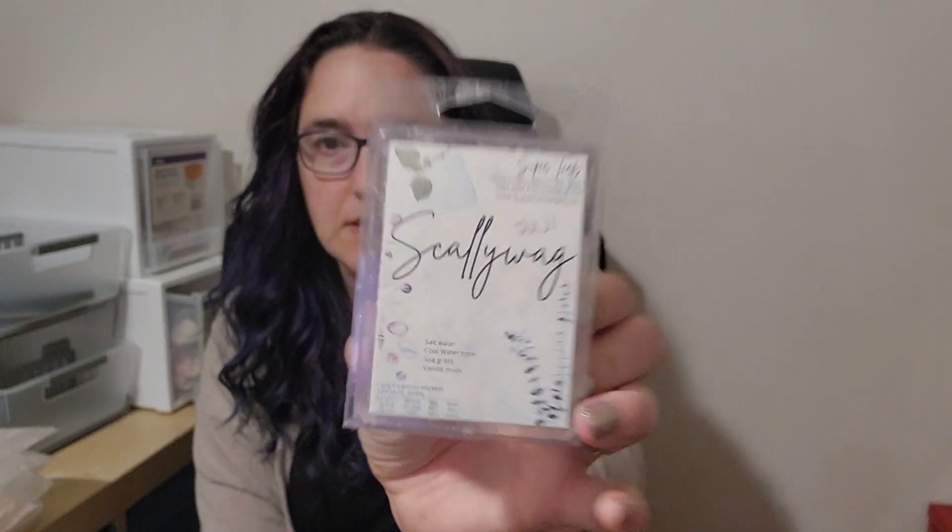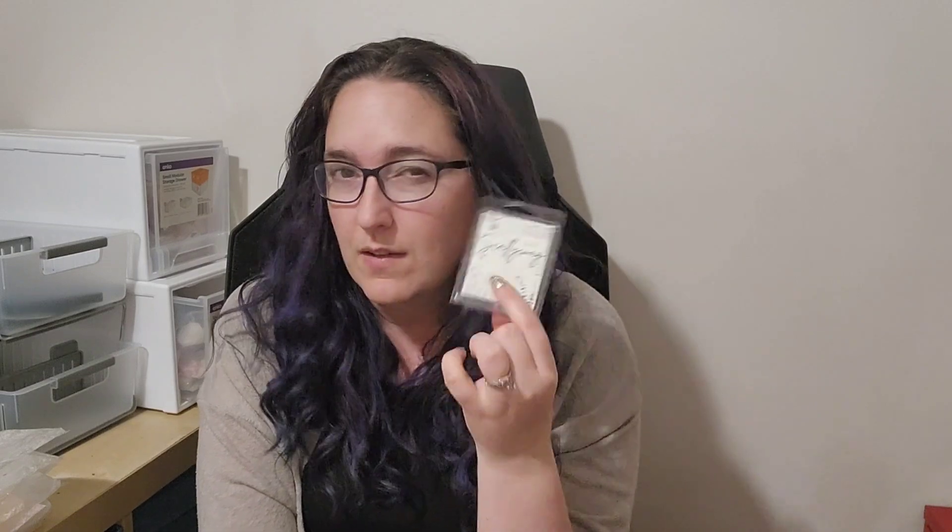I'll start with my empties as usual. One clamshell from Super Tarts in Scallywag — this is salt water, cool water type, seagrass and vanilla musk. I really enjoy this one; it's a really nice cologne aquatic scent. It's got a really interesting tone and it is quite salty. It throws very strongly. I think I'd get it again. It was in the Pirates sampler and I don't think it ever made it to the regular line.